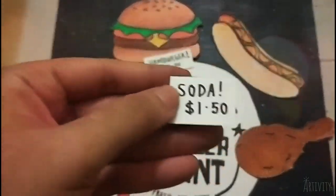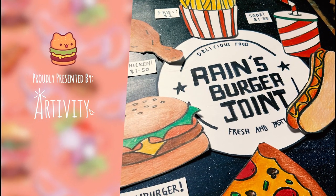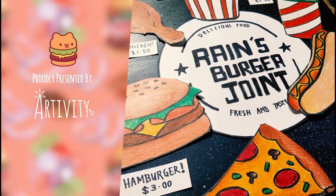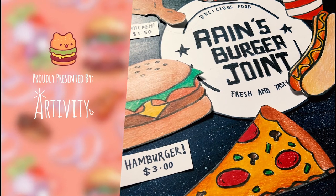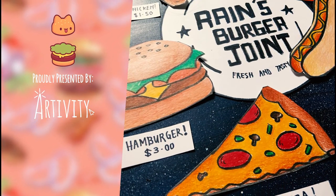When you're happy, glue everything down and there you have it — your very own food menu! I hope you enjoy this tutorial. I'm not sure about you, but all this food is sure making me hungry, so I'm gonna grab something to eat and I'll see you again next time. Bye!